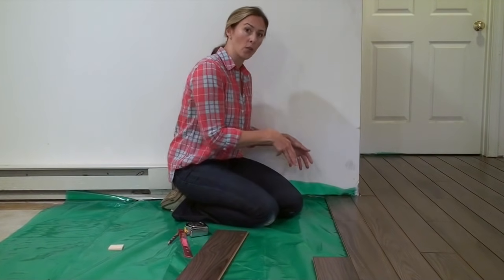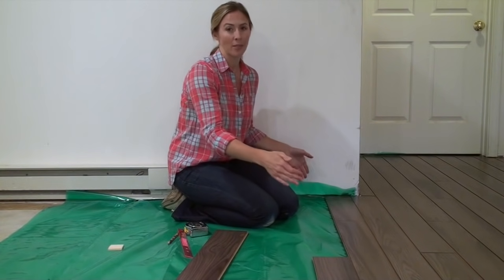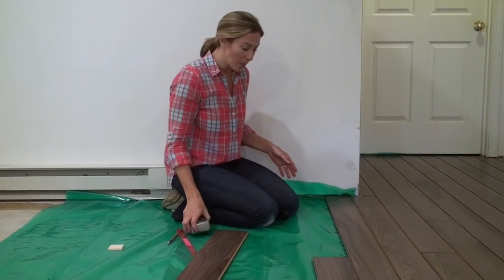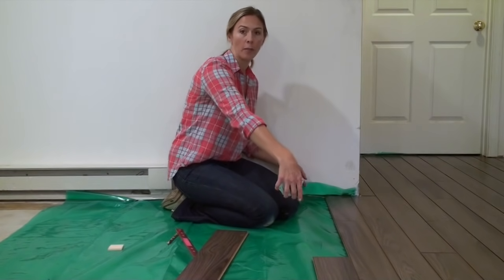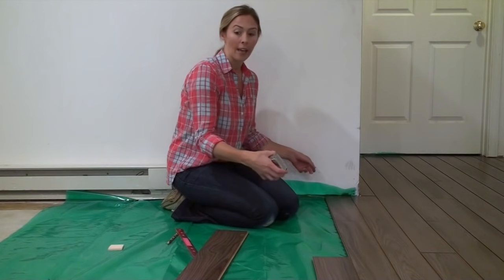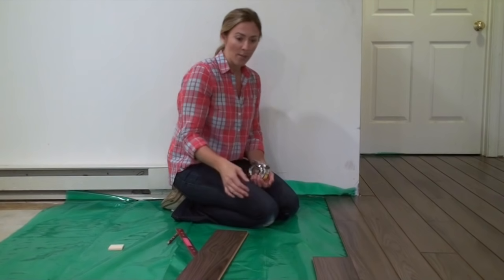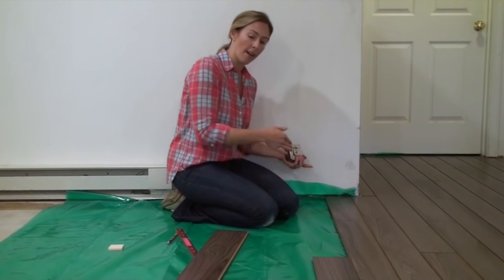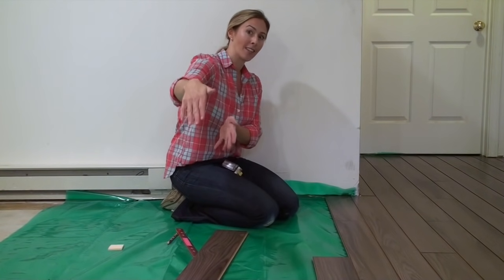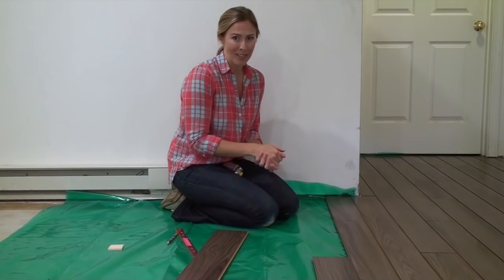When you get to the end of your row, chances are your next board is not going to fit exactly in that space — you'll definitely have to make some cuts to finish the ends of most rows. Measure the space between the wall and the end of your last board, and don't forget to leave about three-eighths of an inch of space. Make sure you cut the right end of your board — I made that mistake the first time. Since I'm laying my floor from right to left, I need to make sure the piece I cut is from the right side of the next board so the tongue and groove will fit together.